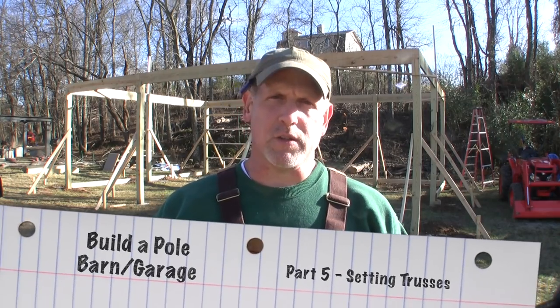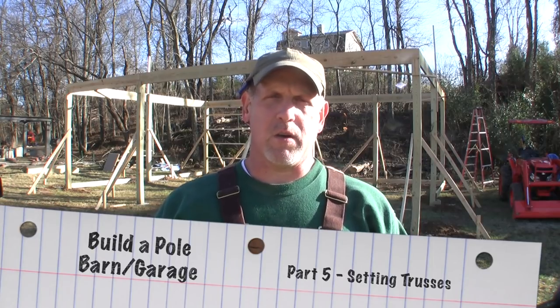Hey everybody, Fetty here and welcome to part 5 of the How to Build a Pole Barn series. What we're going to do now is set these trusses. I've already got the trusses — they're big, beefy 2x6 trusses on 8-foot centers. I'm going to have 2x6 purlins running in between them. Setting trusses is a little bit beyond my courage to do on my own, so I've recruited some help to come out in a few days. In the meantime, I'm going to try to get as much done and ready as I can before that time.